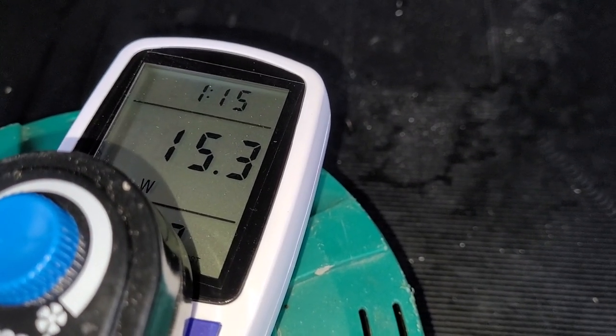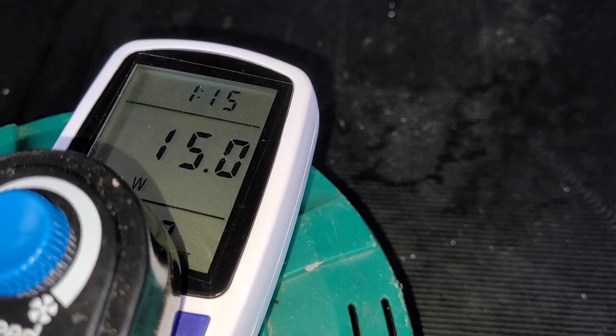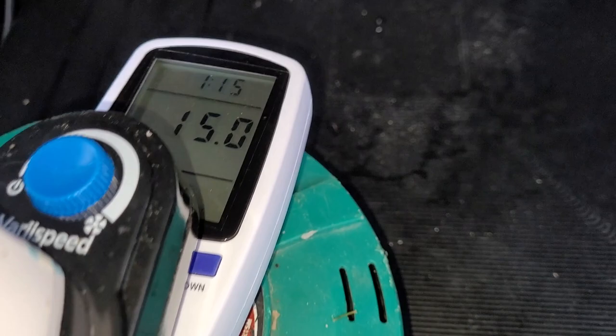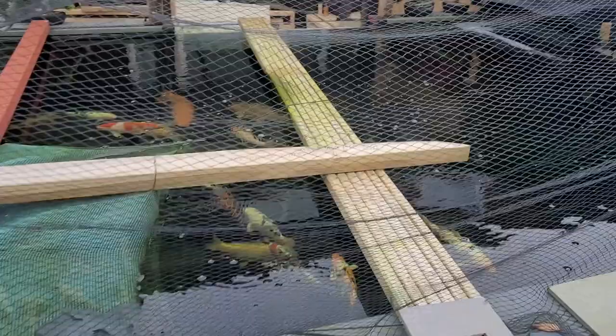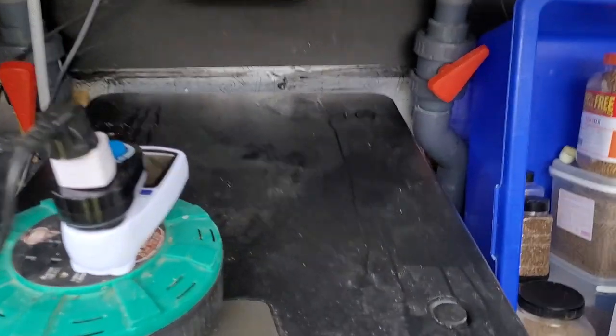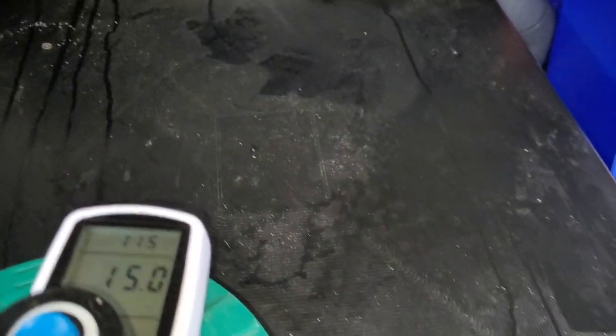It's very sensitive, this Vari-Speed controller. I think we're there - that's what it was flickering at a minute ago, and that should hopefully still be putting bubbles out into the pond. As you can see, I'm basically saving half the money because I'm using half the watts, which is great.